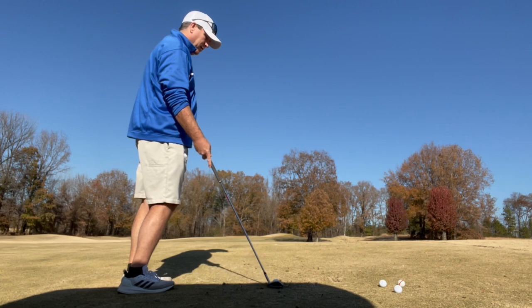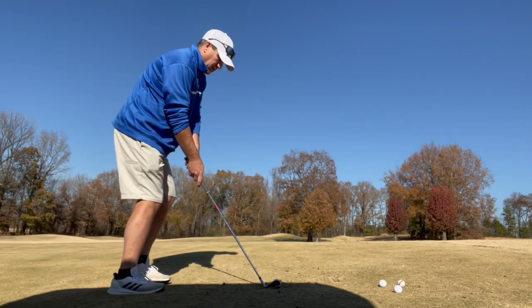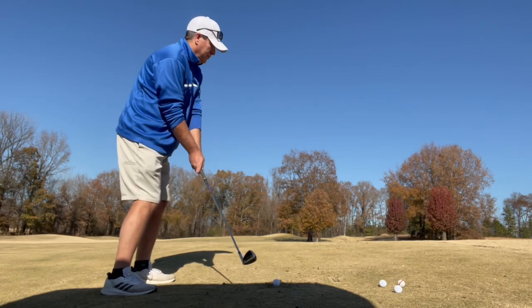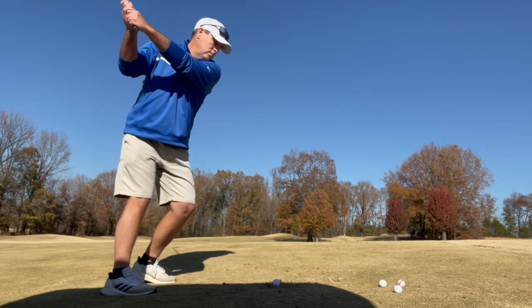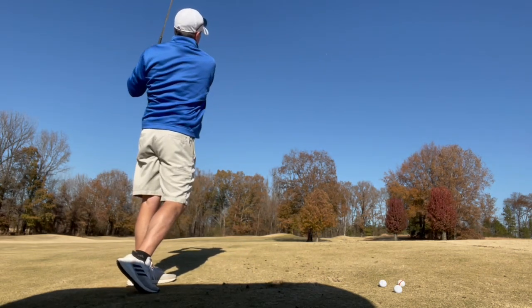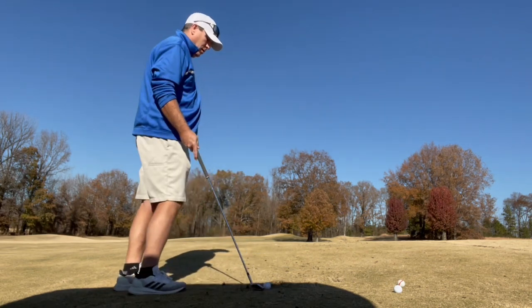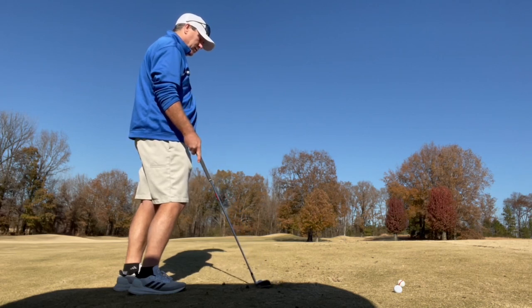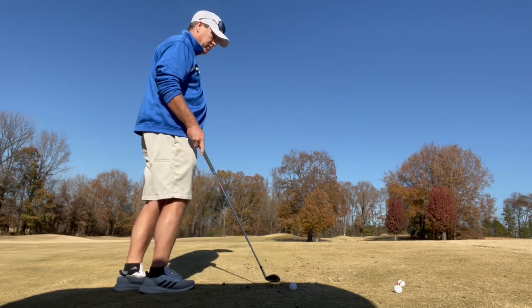That's a really good shot. I'll just hit a little carbon copy of that. The ground's pretty soft here, so I'm getting a little bit of a divot, but that's okay — it's out in front of the ball. That's the time I'm sweeping.